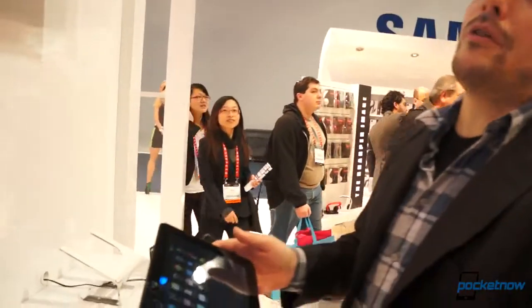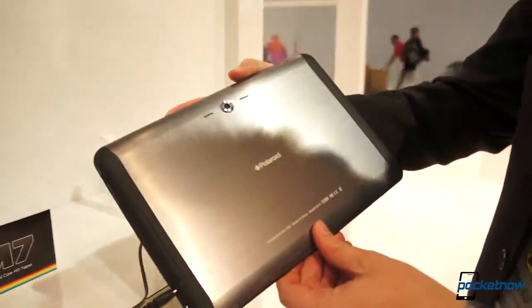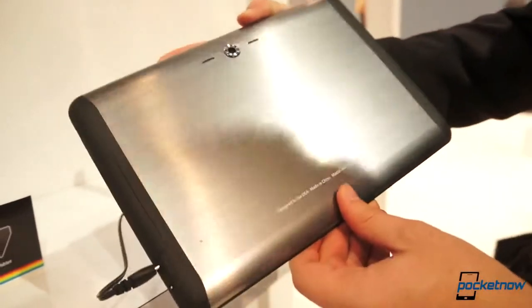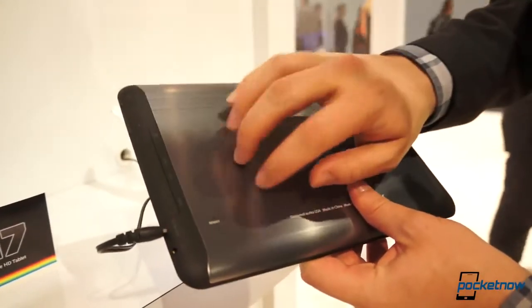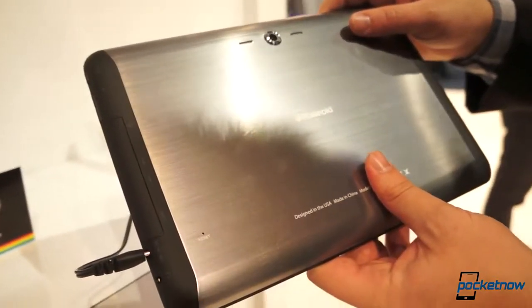We're here checking out the Polaroid M10, a quad-core, 10.1-inch tablet here at the Polaroid booth, which at the moment doesn't have a lot of traffic. Let's have a look at the hardware first. You can see this kind of brushed metal look on the back, reminiscent of what Samsung is doing in plastic, but this actually feels a lot like metal. We can't really confirm that at the moment, but we'll check with someone here at the booth.